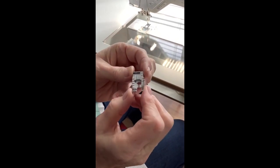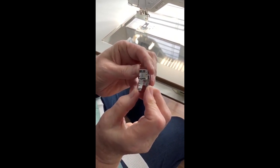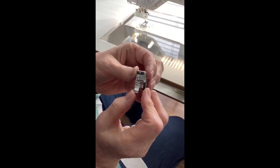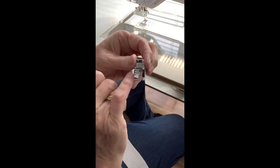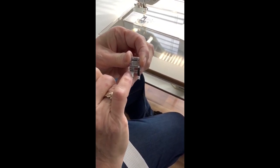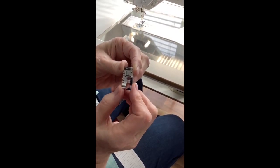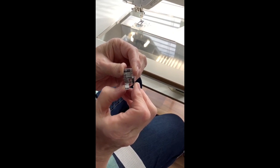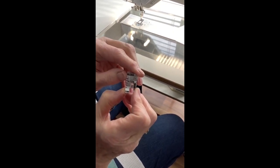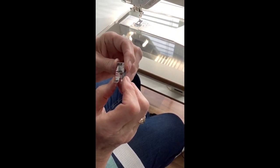If you have a quarter inch foot, you may want to look at some of these little red markings — they are all measurements you can use. The center marking is your needle position, the first red line in front and the first red line behind is one eighth of an inch, and the second red line in front and the second in the back is a quarter inch. That really helps when you're trying to measure for turning corners.